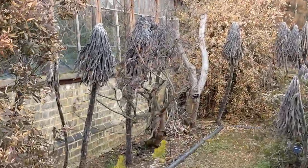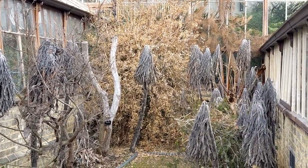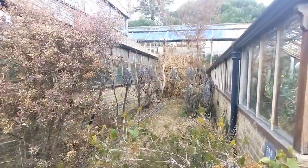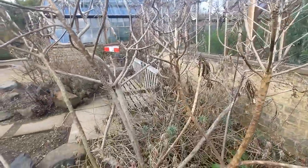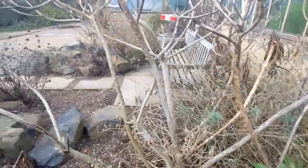Straight away, have a look at their echiums - completely obliterated. Here's their Euphorbia mellifera, honey spurge. Looking very dead, I have to say.